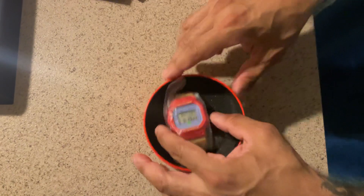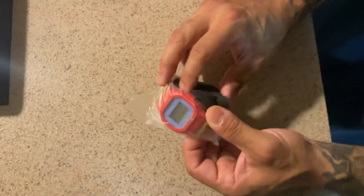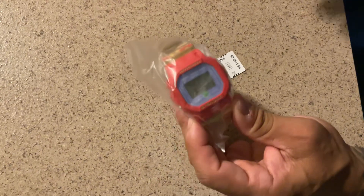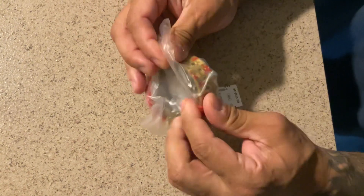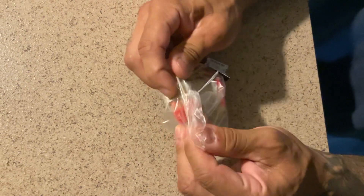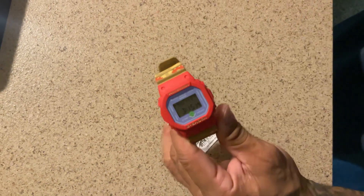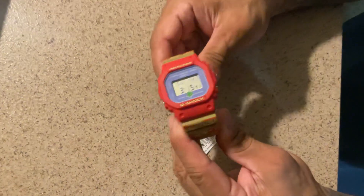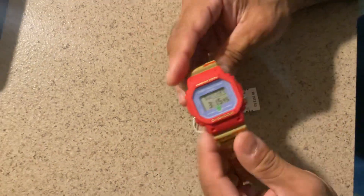This stuff we don't care about — this is what we care about right here. For anybody watching this, I'm sure you're a nerd just like I am. Normally this is my first square G-Shock; I never buy square G-Shocks, but I had to buy this one because this is amazing. Oh man, this is beautiful. Let me unbuckle this real quick.